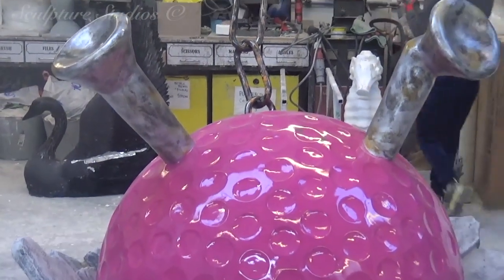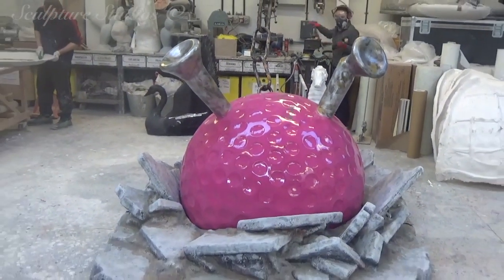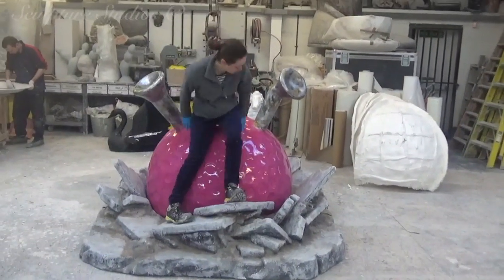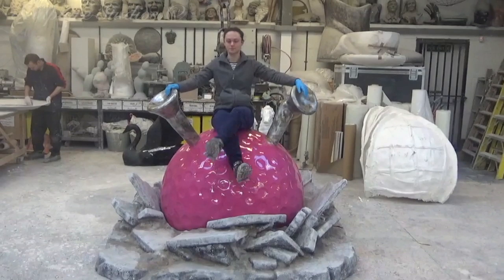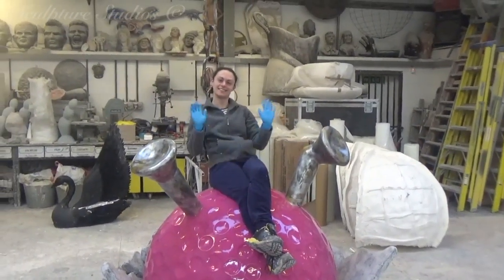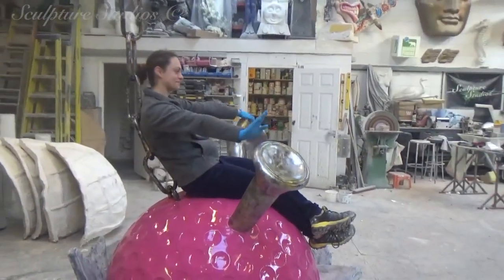The idea for these sculptures is to promote the Junkyard Golf Club's new location, moving across Shoreditch in London to Worship Street. The billboard is going to be set up on the corner of Commercial and Quaker Street, just a short distance away, between the old and the new locations. This is to urge people to check out the bigger, better, upgraded course in the new spot.